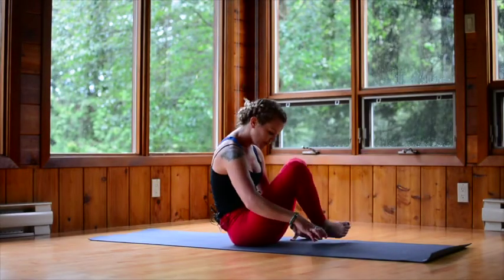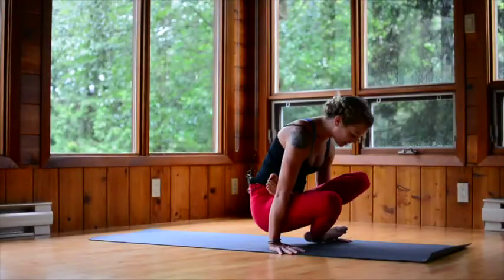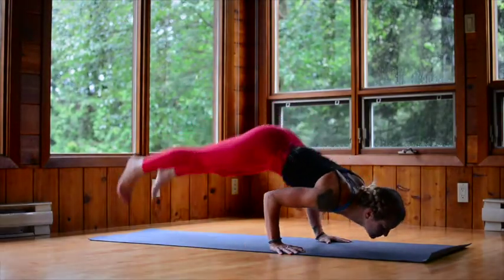Inhale, lift up. If you'd like, you can keep the foot here for a jump back. Inhale, lift up. Exhale, jump back.